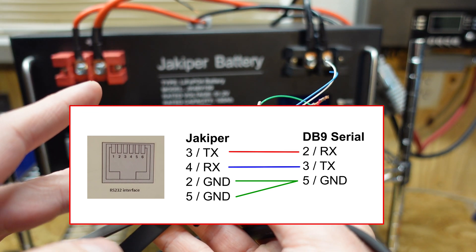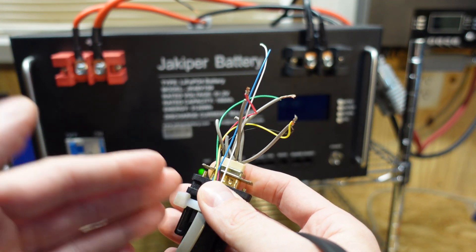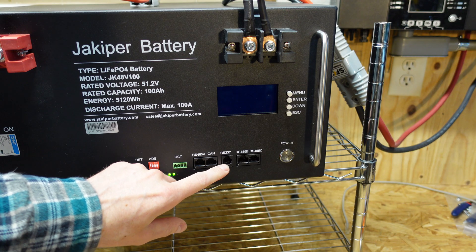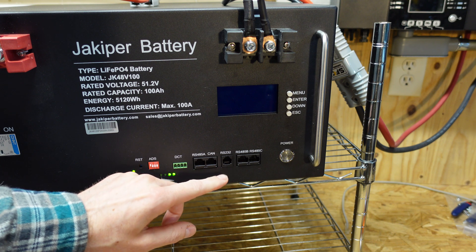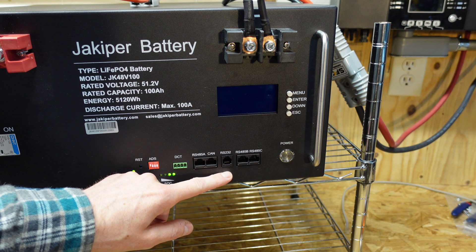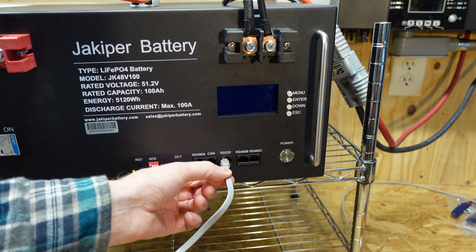I will link to the RS-232 USB adapter in the video description that I used. I do recommend purchasing one with the FTDI chipset. Alternatively, if you don't want to build your own cable, you can purchase one from Jakuper directly. For the RS-232 port, this is an RJ-11 or telephone-style connector — you need one with at least four pins. On a standard four-pin telephone cable, you'll have pins two through four connected. So we'll go ahead and plug that in here.